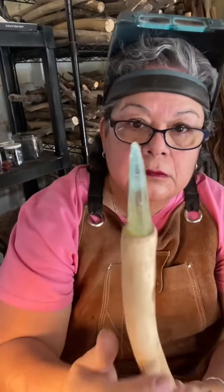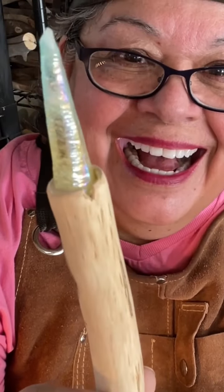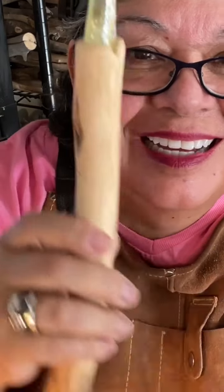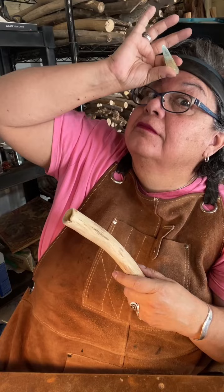I already put my maker's mark. And now I'm showing you the point crystal which to me looks like a unicorn horn. I'm just playing with it, but don't you think it looks like a unicorn horn?